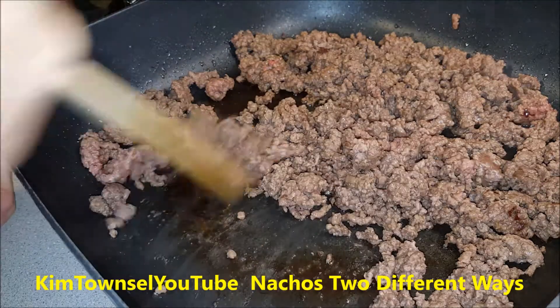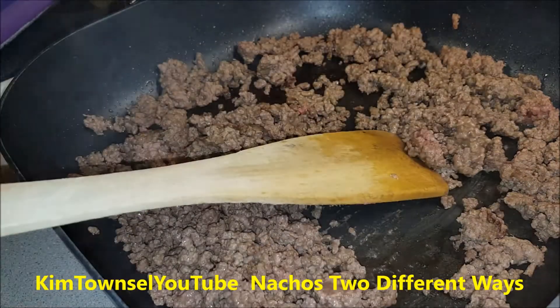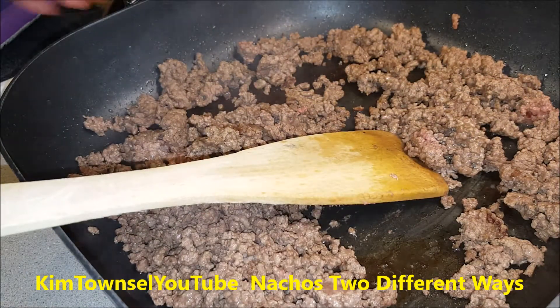I have my meat brown enough. This is the beauty of buying low fat meat - I don't have to drain the grease off of this. If you want to, you can stop and do that, or you can take a paper towel and blot it out if you like.